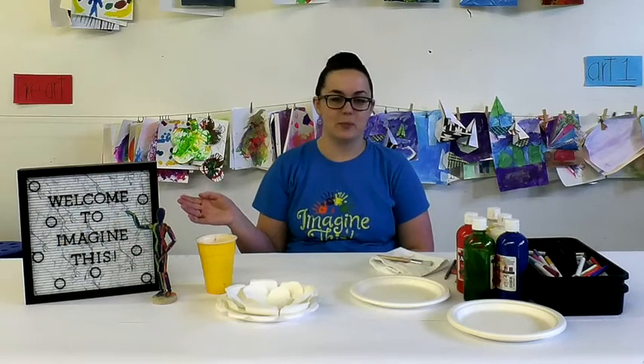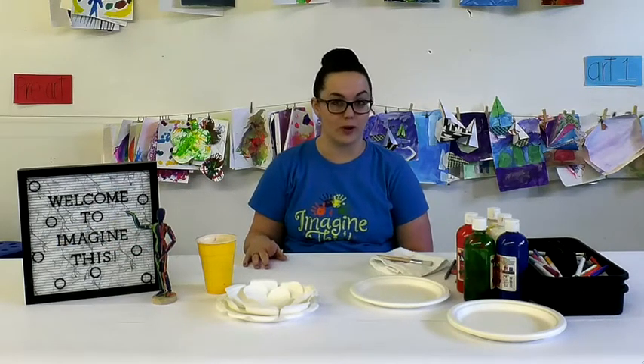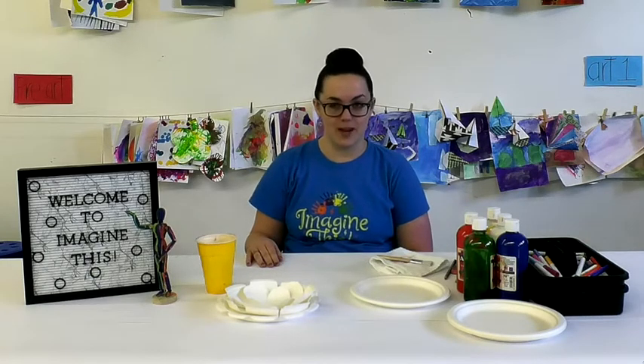Hi guys, this is Brittany from Imagine This, a music and art studio for both children and adults. Today we are going over Art One's lesson and we will be making 3D flowers.